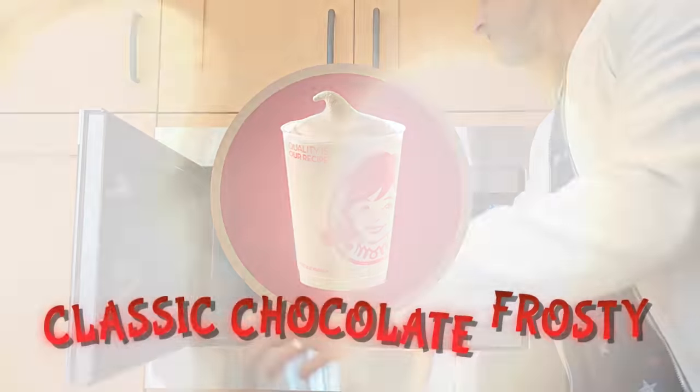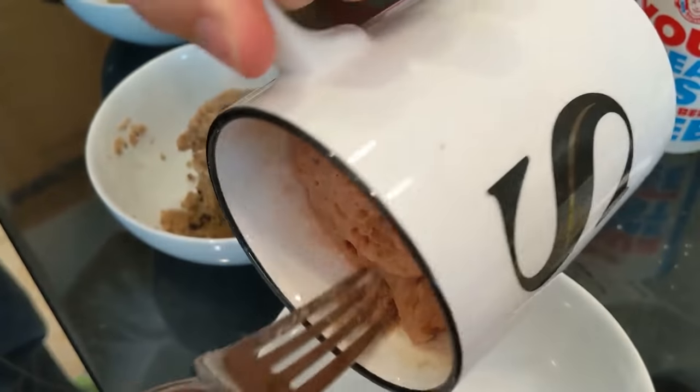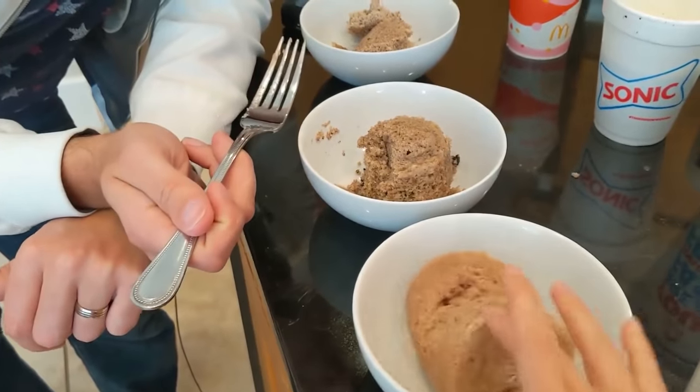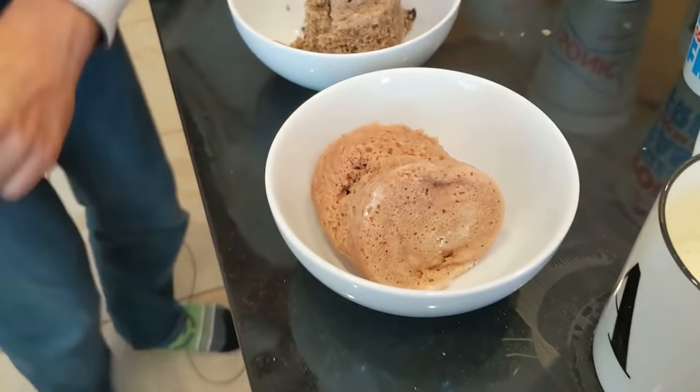We then moved on to the chocolate Frosty. This monstrosity looked like something out of a horror movie — full of holes. If you have trypophobia, this is not the cake for you. It turned out wacky-looking, smelled bad, and had the consistency of cranberry sauce straight out of a can. Wendy's, I love your Frosties, but maybe we don't make them into cake. Texture-wise it was on par with Sonic, but taste-wise it was just plain cake. The vanilla Frosty tasted similar and had the exact same gummy cake texture.